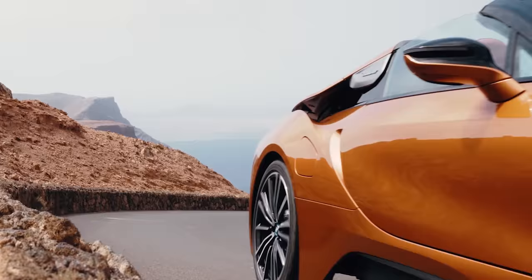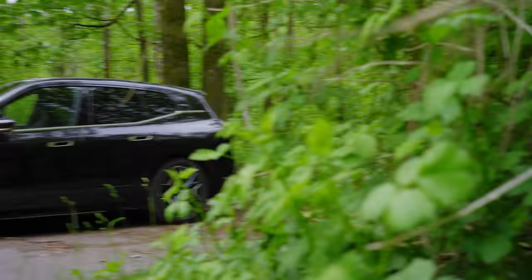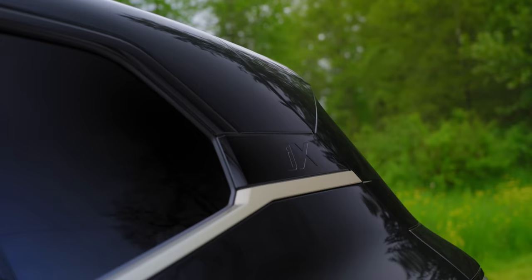A couple years ago, BMW was just so far ahead of everyone in electrification, and then they sort of fell behind. Until now. Today we have the BMW iX, and this thing is — well, the powertrain's really good at least. I wish I could say the rest is freaking sweet. Let's have a look.